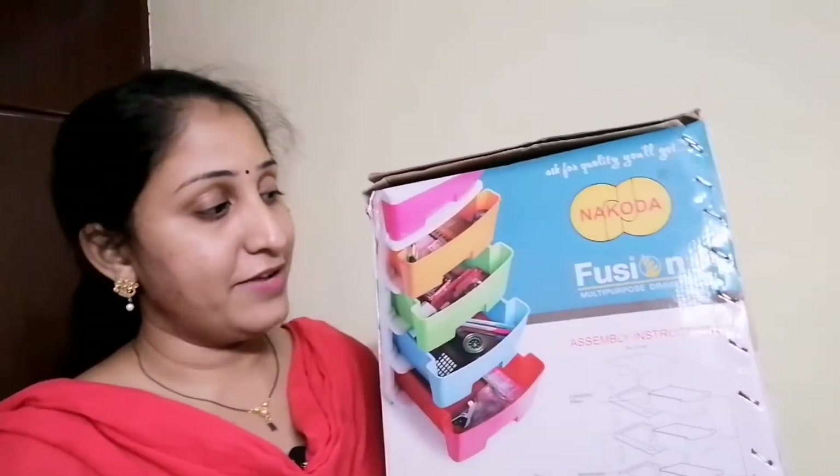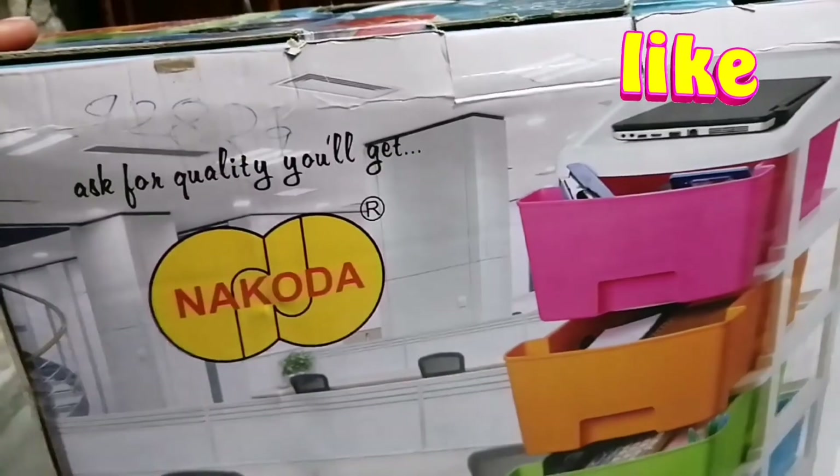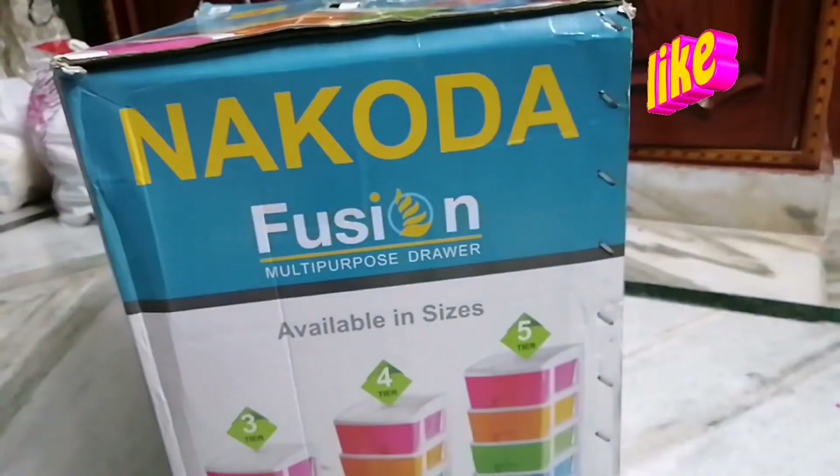Now I have to organize it and use it and share it. If you liked this video, share it with your family and friends. So now I have to organize it and assemble it. This is the product.